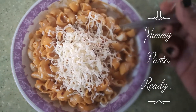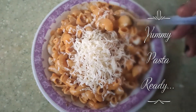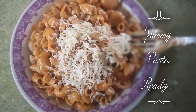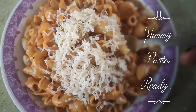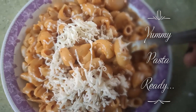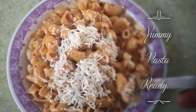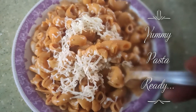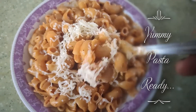This is our macaroni pasta. I have grated some cheese on top for garnishing. It is very delicious and very quick to make. Kids are very excited by this. I hope you will like this recipe too — please share your experience with me.